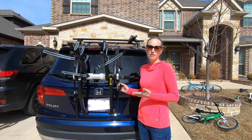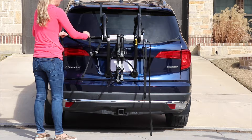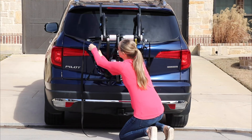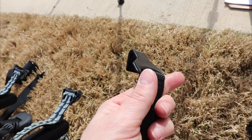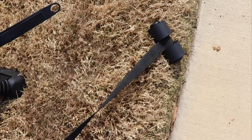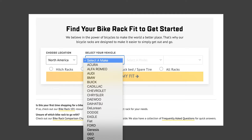Number two: the Saris Bones mounts with straps, not a hitch. The Saris Bones is a trunk rack, meaning it attaches to your vehicle via a strap system rather than a hitch receiver. Trunk racks are designed to mount to vehicles that don't have a hitch. Three sets of straps anchor the rack in place, originating from the center cylinder and hooking to upper, lower, and side panel gaps on your vehicle. The hooks are coated in vinyl to protect your vehicle from damage. Saris also has a special strap adapter called a hatch hugger for cars that may not normally be compatible. Just make sure to consult Saris's Bike Rack Fit Guide before you buy.